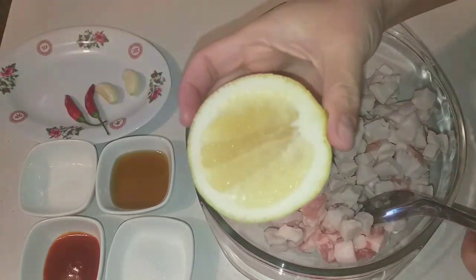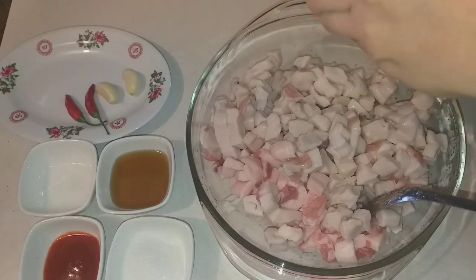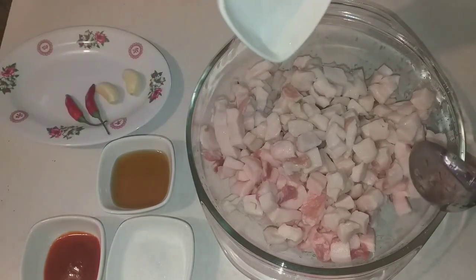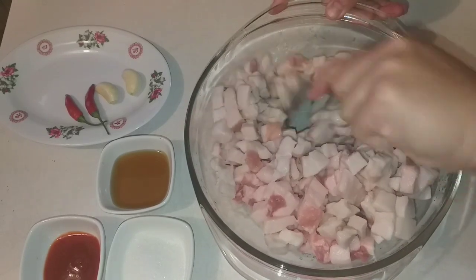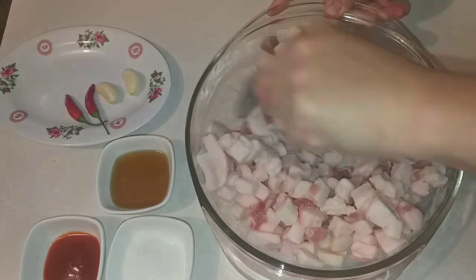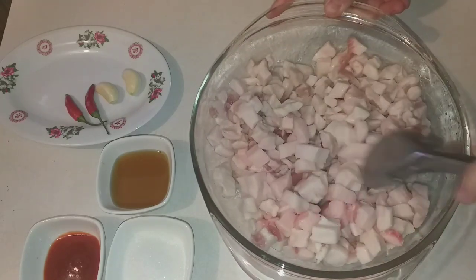Now I'll squeeze in the juice from one large lime. Then I'll add just a little bit of salt. Mix everything together evenly, then set it aside.